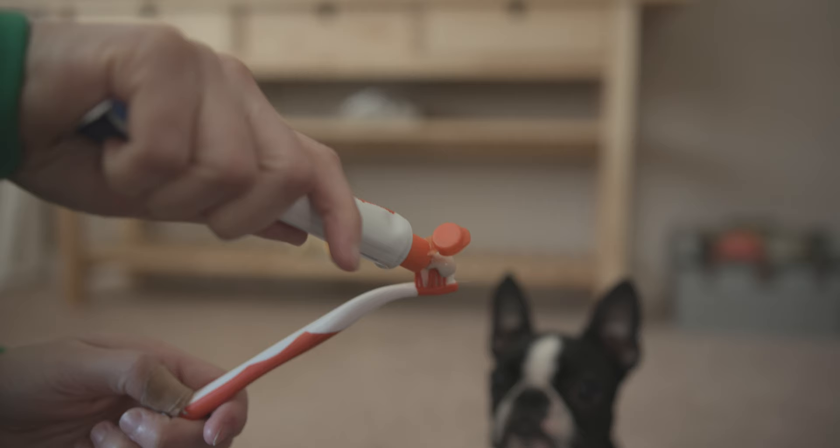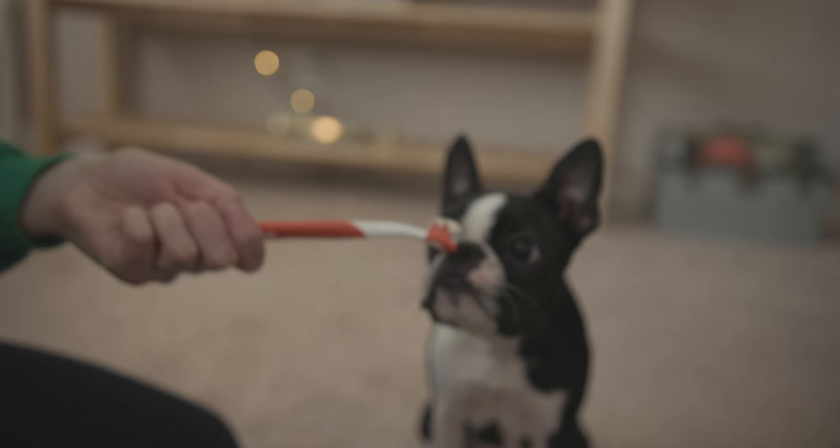So we started slow on the teeth brushing. We got a little puppy kit that you can find at any pet retailer or online. It comes with a little brush and some chicken or any type of different beef flavored toothpaste.